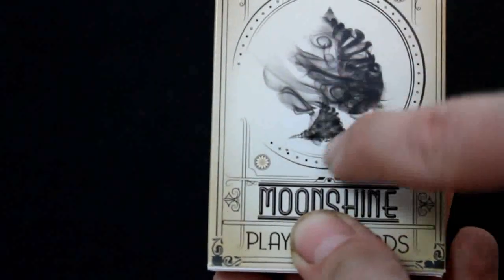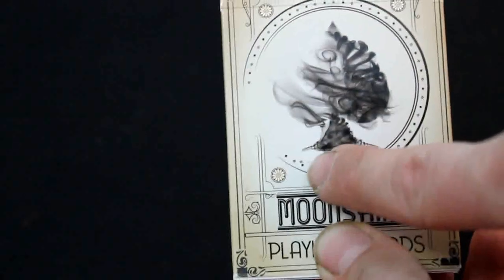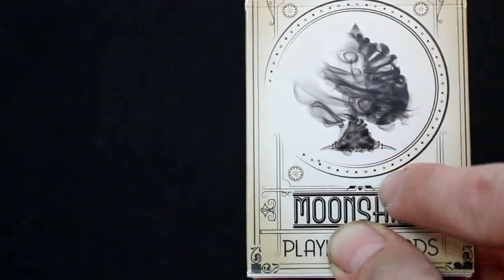Right here you can see you've got a diamond next to a circle — two things together. A small flaw, just to point that out.